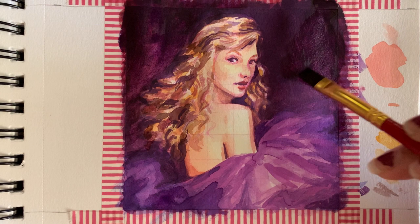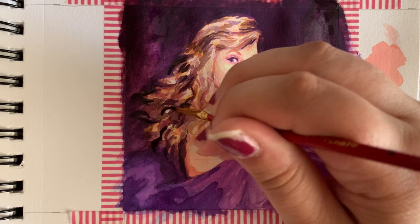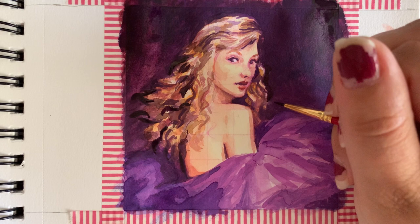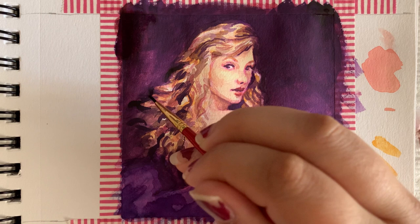One thing I wish I did when I was doing my initial drawing was to actually draw out the curls in definition — it would have made things a whole lot easier than trying to figure out how to make the curls look like curls and like they're being tossed over her shoulder. But overall I think it could have been worse with how it ended up.